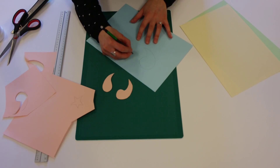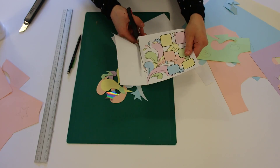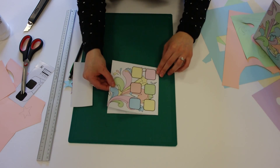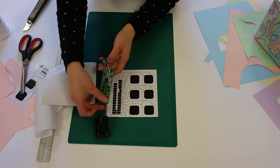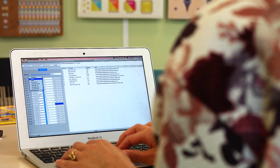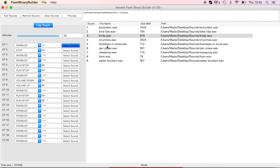Gather together the materials you need for your project. Cut out some shapes or create some computer artwork. Print out your design and stick together your materials. Stick the printed touch sticker onto your design, press on the control module, find some sounds, select the sounds, touch sensitivity and actions using our simple software tool.